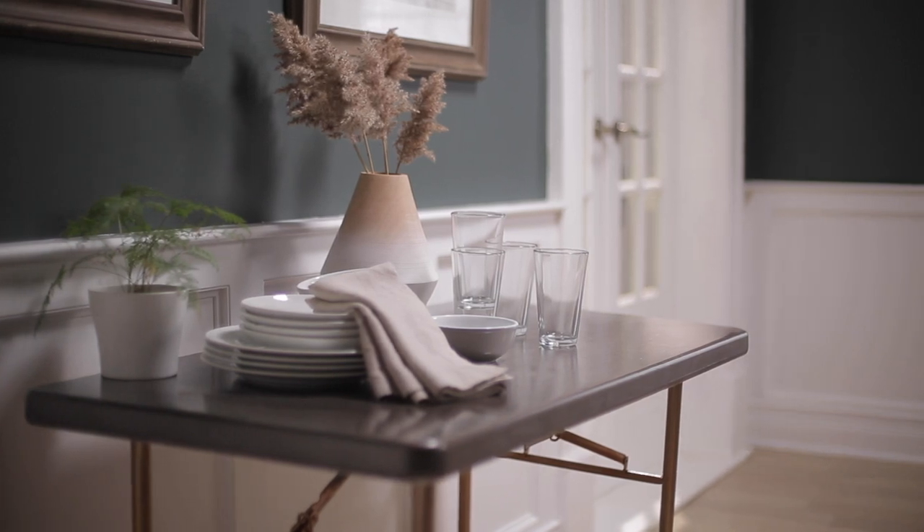That hammered finish spray paint turned out awesome. I loved it and my friend didn't even recognize it. If you liked that, check out the project I did with chalkboard paint on the table.